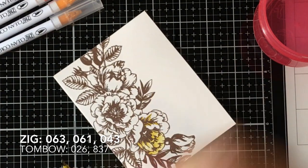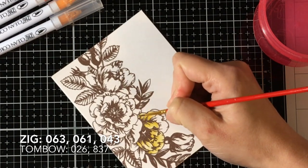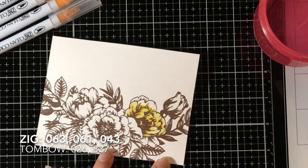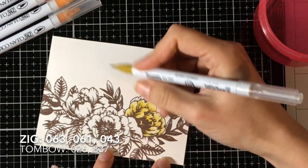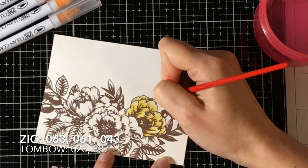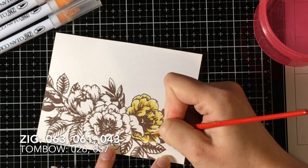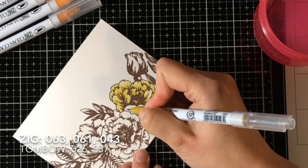And then I'm like, oh, I'm totally going to use these — and then the Copics are just calling to me. So the flowers themselves and the blossom are all colored the same way with the same colors, which are shown along the bottom. I'm going to time-lapse it for you because you don't want to sit here for 20 minutes while I color the exact same thing three times on a giant flower.